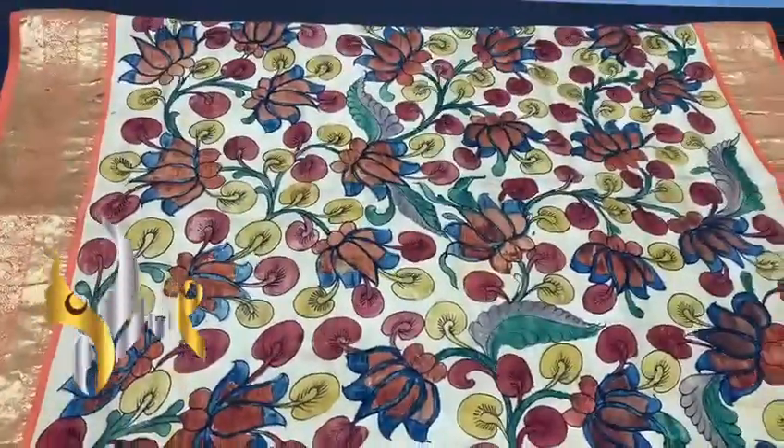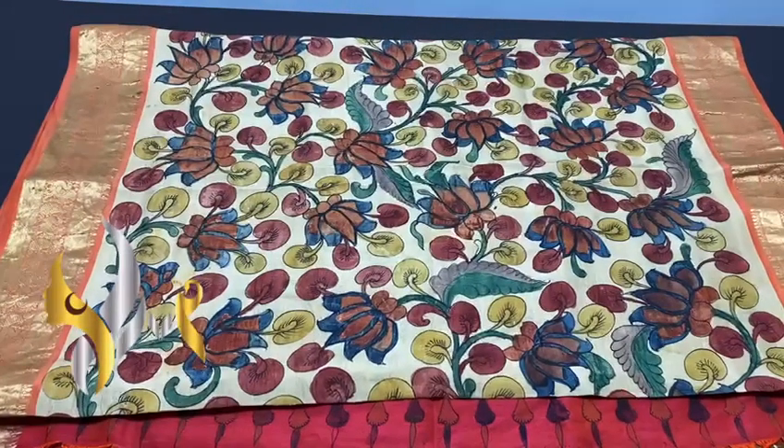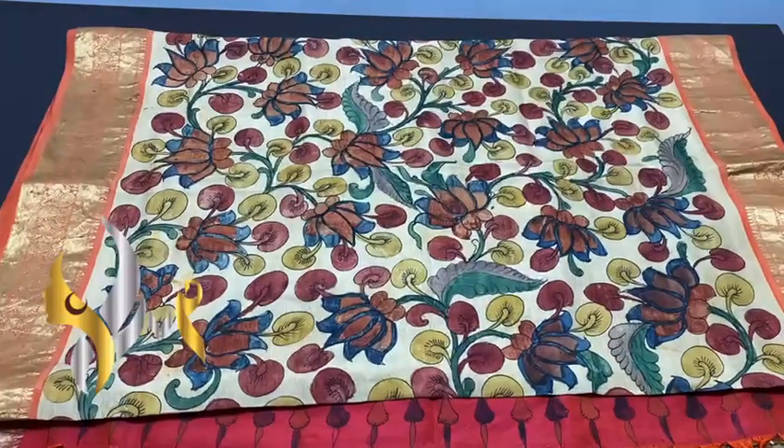Excellent work — traditional pen kalamkari work on pure Kanjivaram border soft silk saree with authentic silk mark.